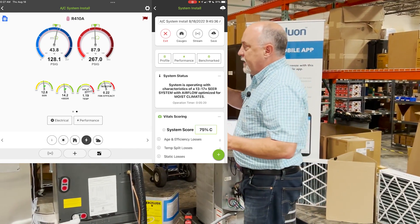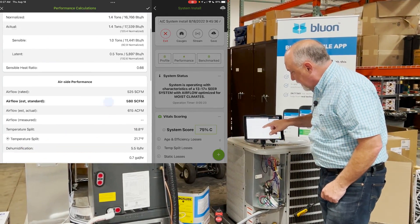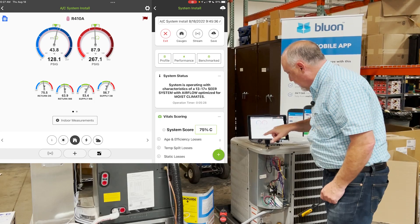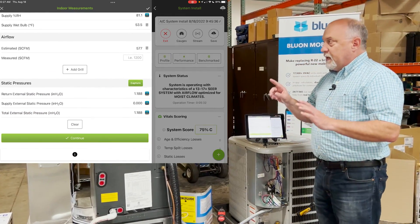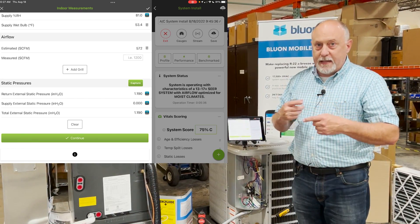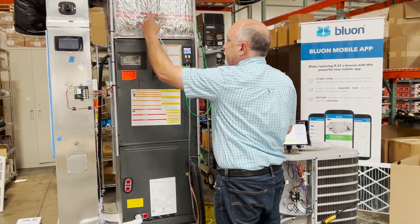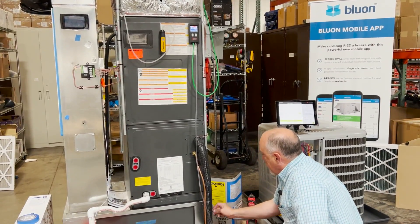The first thing we want to do — let me go into indoor measurements and scroll down to the bottom. Now these Field Piece manometers are doing some kind of averaging of their readings to make them look a little bit more stable. I'm going to pull these probes out — one out of the supply and one out of the return — and I want you to notice how slowly these are coming back down.